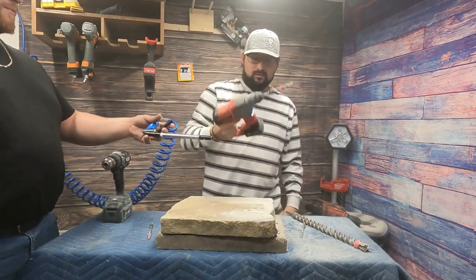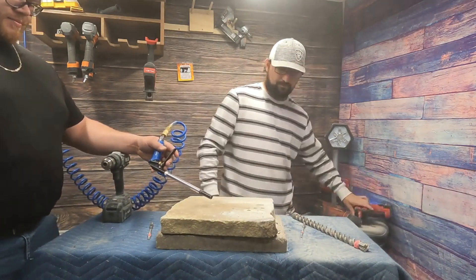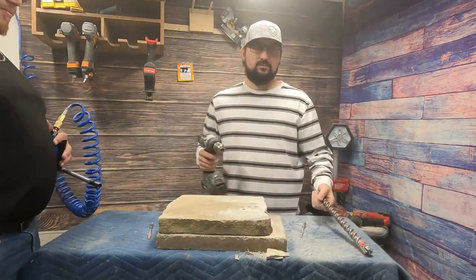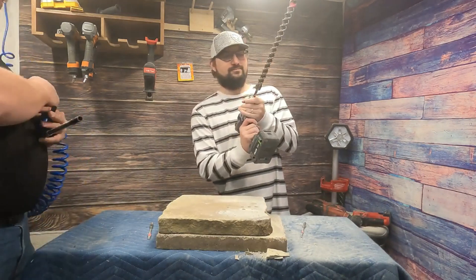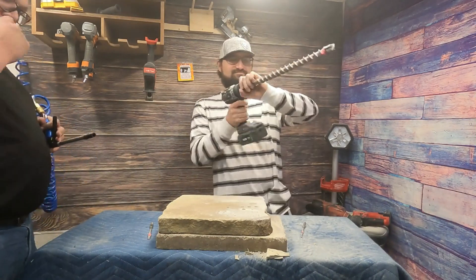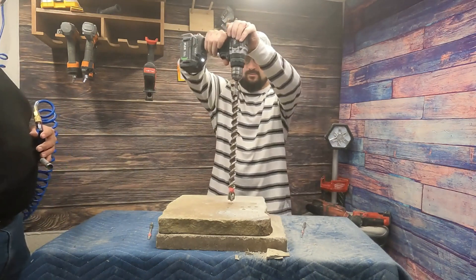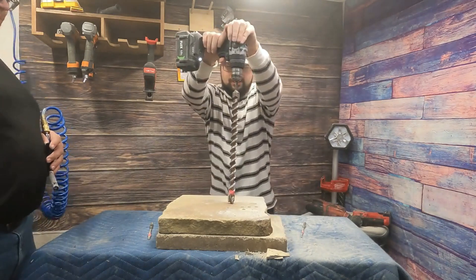No way — that's even better! Yeah. Let's put this in here for fun. It might be faster — it has the multi-tip. Here we go.